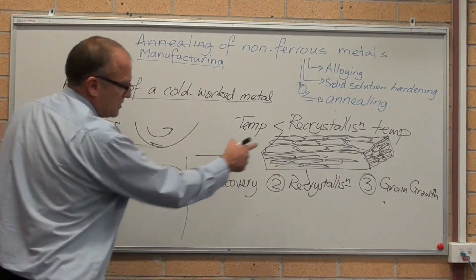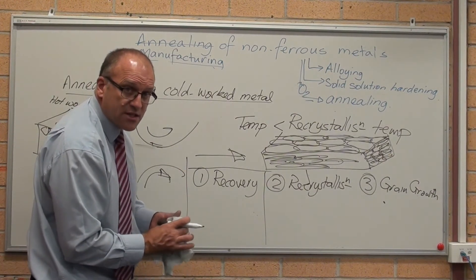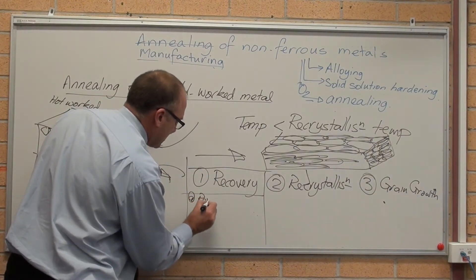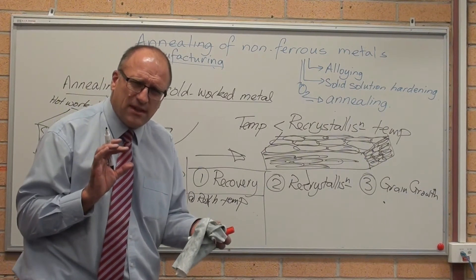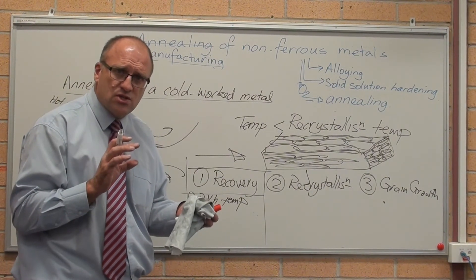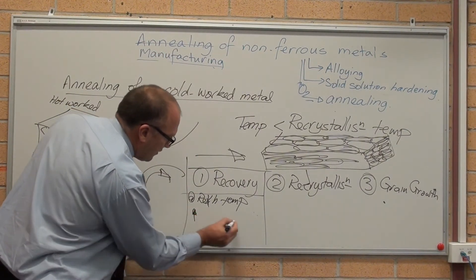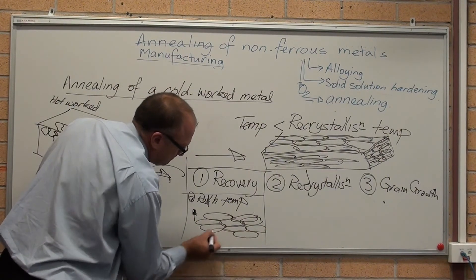First thing that happens: this is full of atoms out of position. The technical word is dislocations, but it's not in the New South Wales HSC Engineering Studies syllabus. So let's say the atoms are all out of position. First thing that happens when you heat at recrystallisation temperature: the atoms still stay out of position, but they just relax just that little bit and get themselves so they're comfortable — like being cramped in a room with everybody moving, and then when you stop, everybody sort of moves and gets so they're least uncomfortable. So in recovery, the atoms get least uncomfortable. The hardness is still high, and the grains are still elongated.